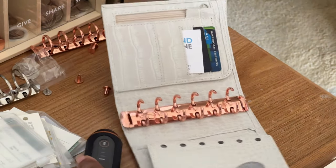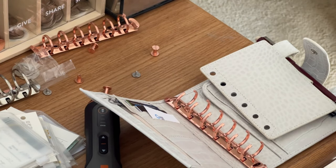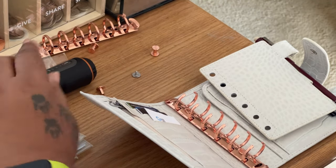And like that, the new rose gold is in. Now to put the next one on.